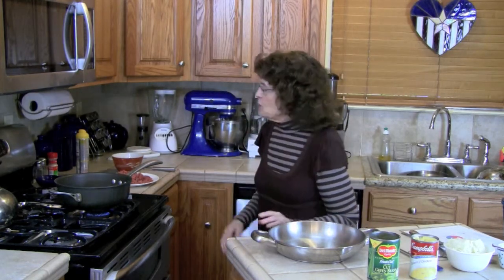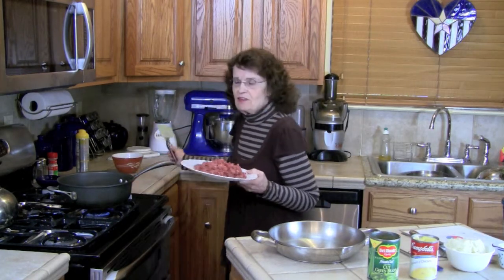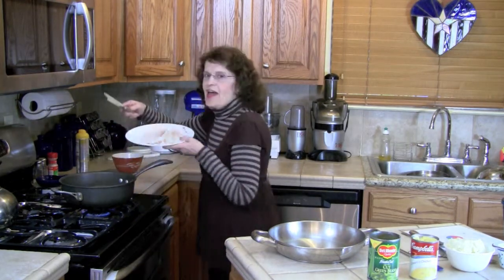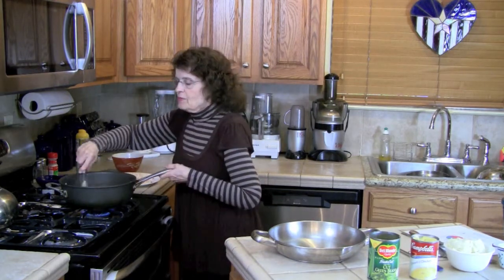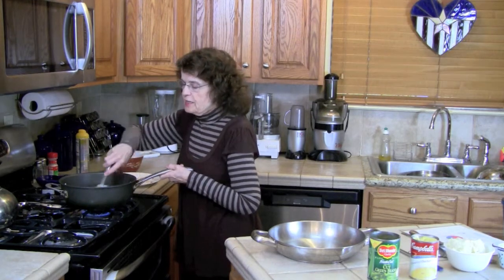Some people don't like to use packaged soups because they feel it's a processed food. I use canned soups — I use Campbell's cream of chicken soup all the time, or you can use cream of mushroom for this recipe. Most of my comfort food recipes are inexpensive, and they start with a pan and a half pound of ground beef. In those days I used fatty ground beef because lean was too expensive, but nowadays I use lean ground beef.